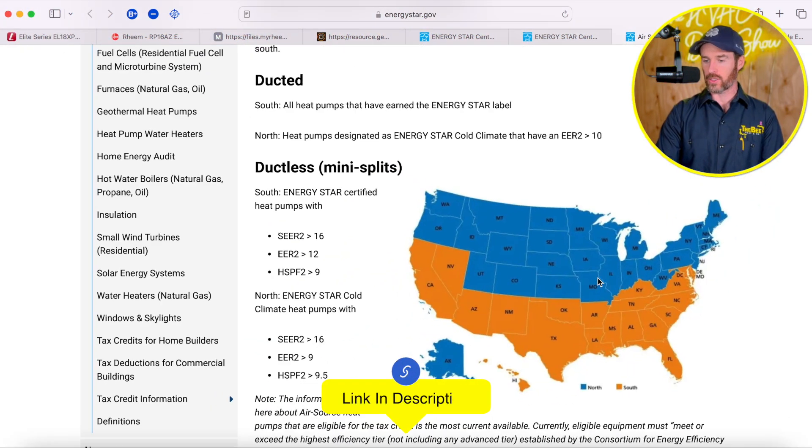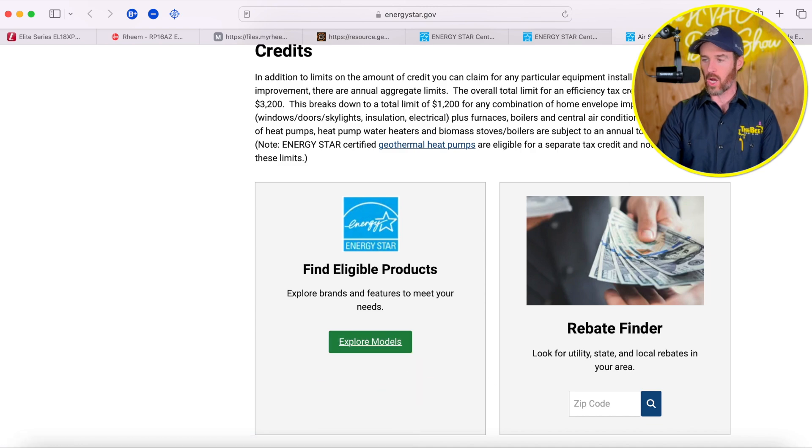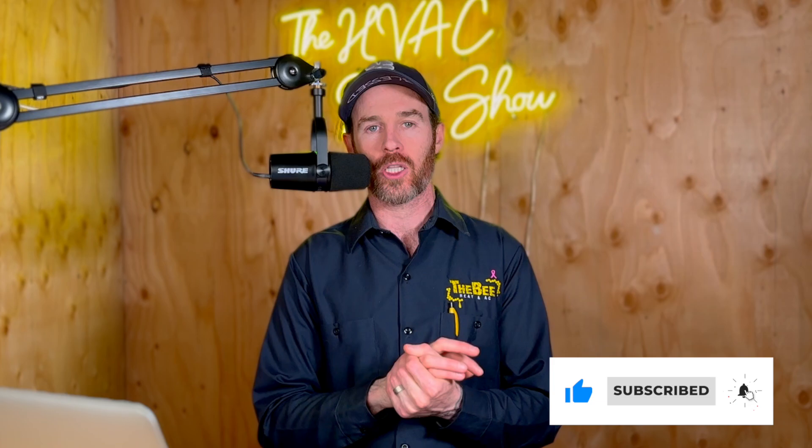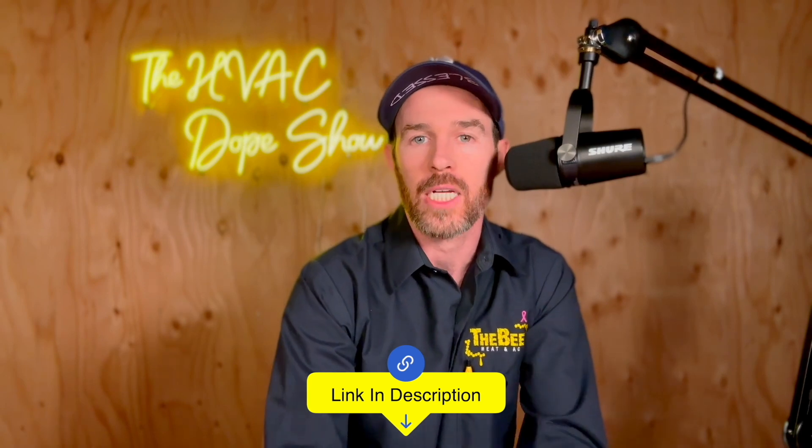I'm going to make sure to link all this in the description so you can click Explore Models and see which systems do qualify. I really like this tool — it's very helpful when doing head-to-head comparisons. Whatever contractor you're working with, if you're talking to a Rheem dealer they'll know which Rheem systems qualify; a Daikin dealer will know which Daikin systems qualify. We hope you found this content helpful. If you did, please smash that like button and consider subscribing. If you're in the market for HVAC system replacement or need a permanent HVAC company for regular maintenance, click the link in the description to be connected with a local contractor in your area.